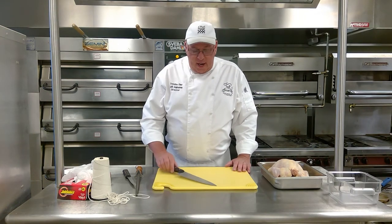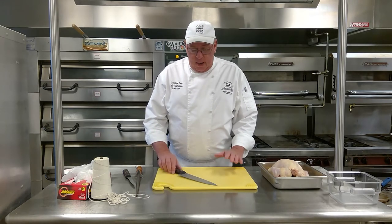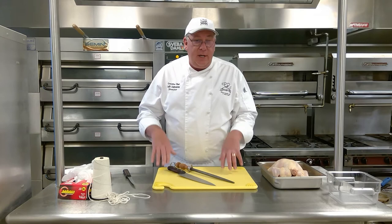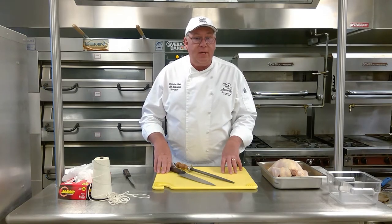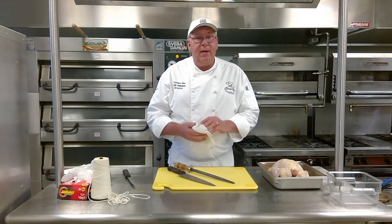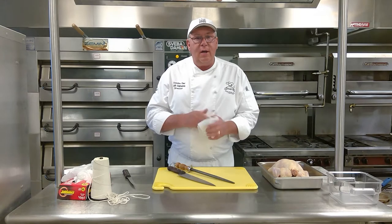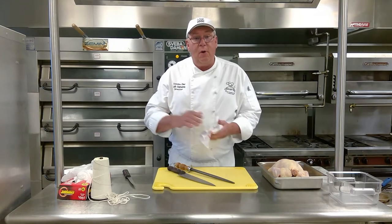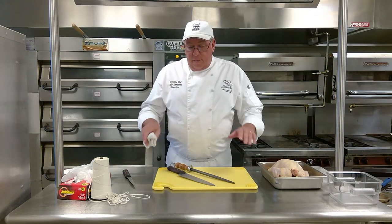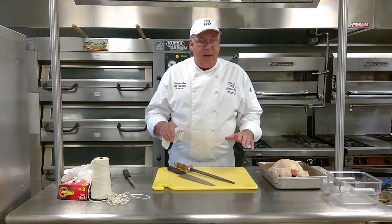Hi, good day, Culinarians. Today we're going to be trussing the chicken. One of the things before we get started, whether it's in the kitchen, before class, or if you guys are doing this at home — however you see my station set up, that's how I want you to set up your station before you get started on any project we do going forward. Every time we have a cooking demo or do something in the kitchen, I want you guys to set your station up exactly like I'm doing.